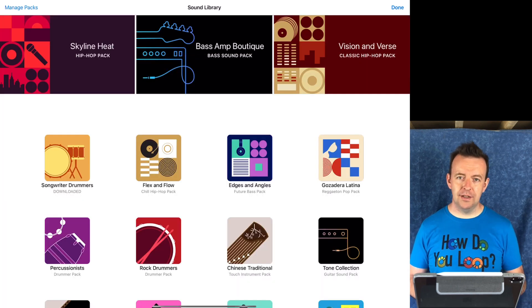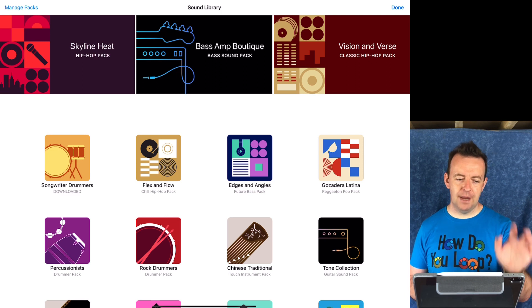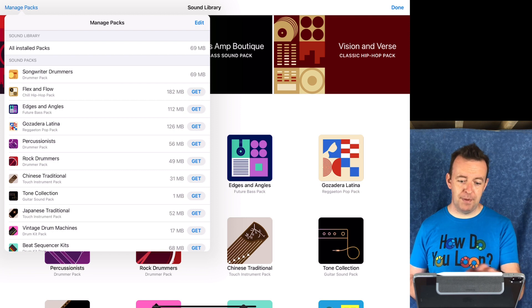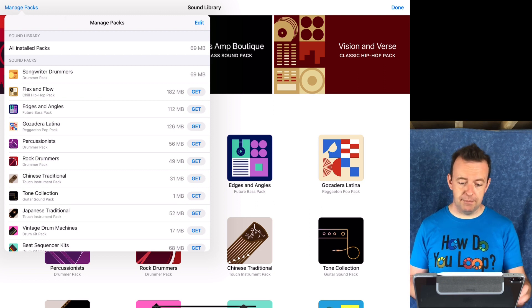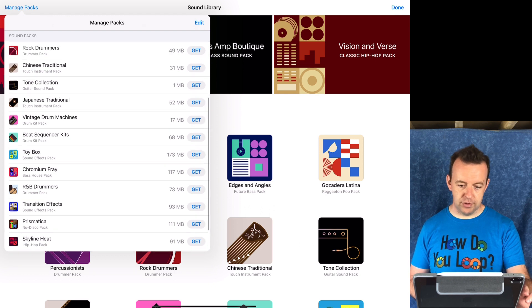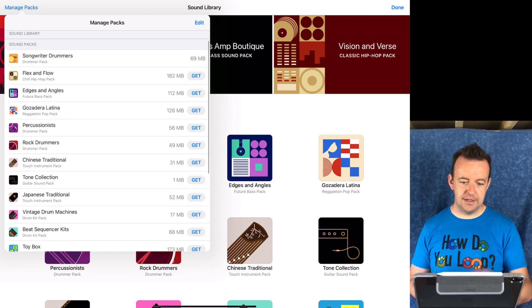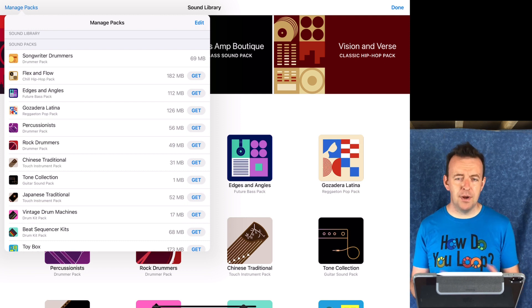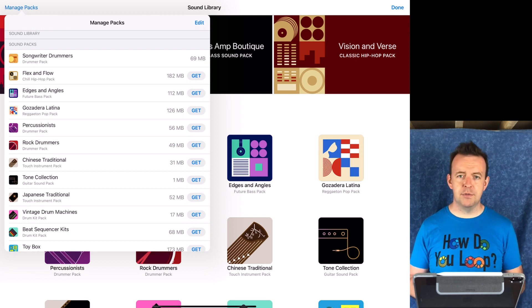The alternative way to do this is if you look in the top left-hand corner, you've got 'manage packs.' If you tap on that, you can edit the packs and show the installed packs. The songwriter drummers pack was 69 megabytes — not too much to add three new drummers. However, some packs are bigger than others; the biggest are around 126 to 182 megabytes. You can click 'get' on each one, and you don't need to enter your Apple ID password or anything like that — it just downloads them straight away.